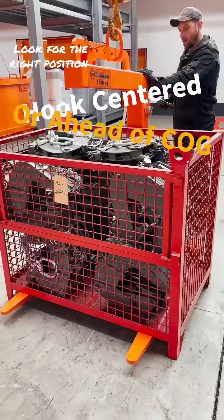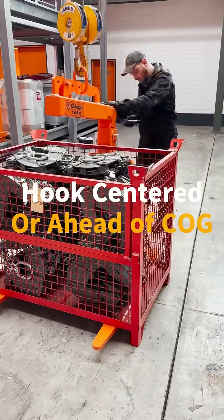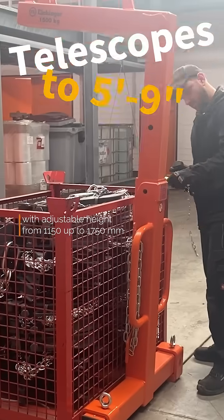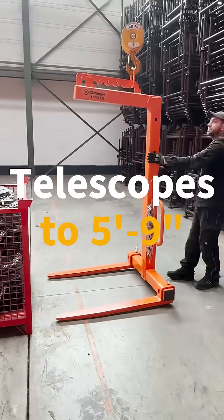If you need to utilize this useful trick, don't forget to secure the trolley position. The springs could try to destabilize the balance if the load is under 20% of the rated capacity.